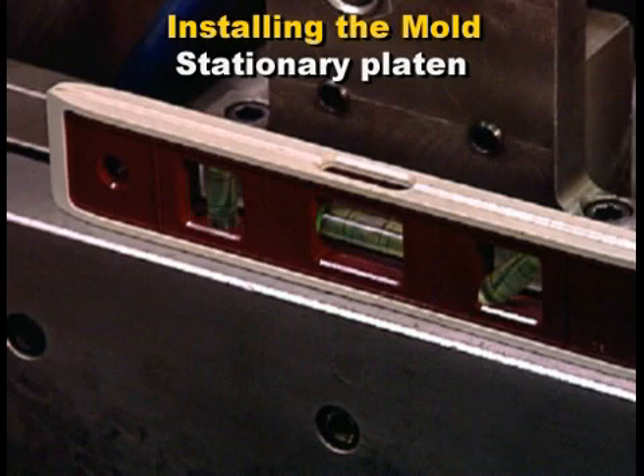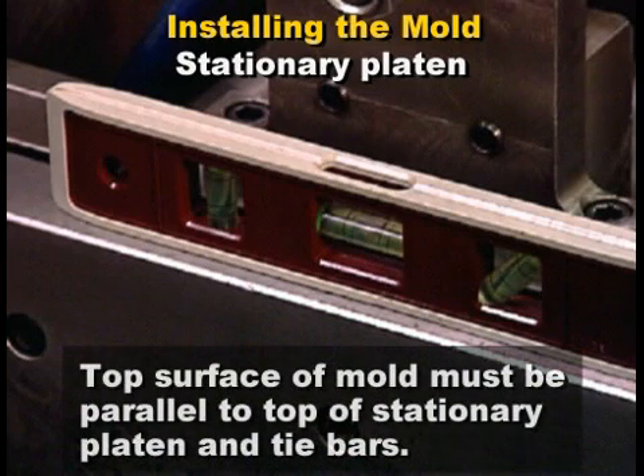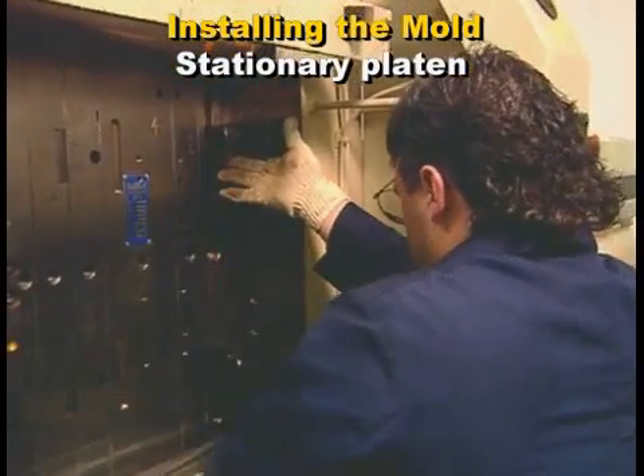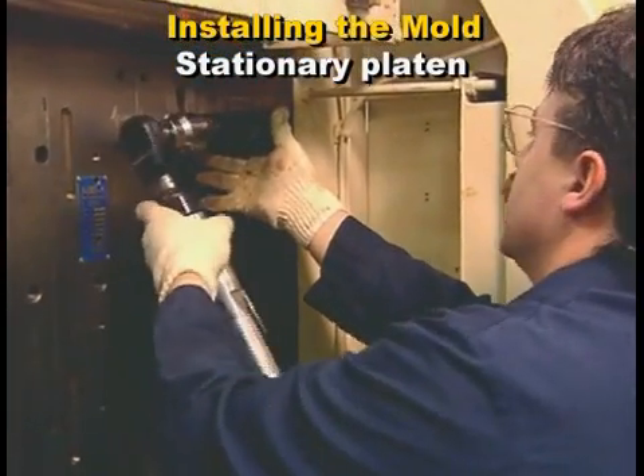Level the mold. The top surface must be parallel to the top of the stationary machine platen and the tie bars. Use as many mold clamps as necessary to properly clamp the mold to the stationary platen.